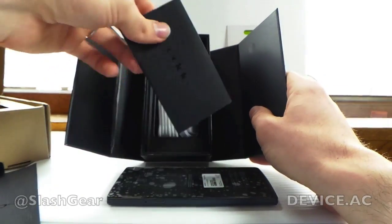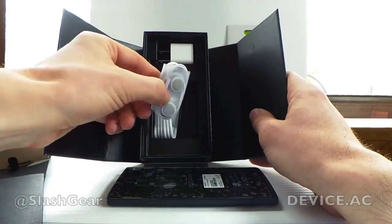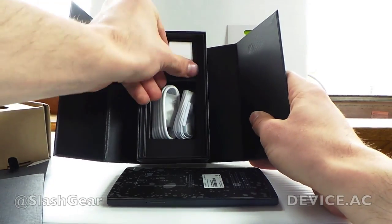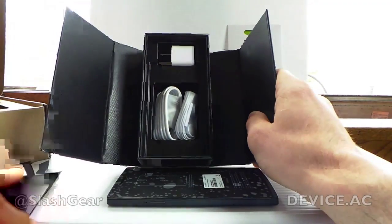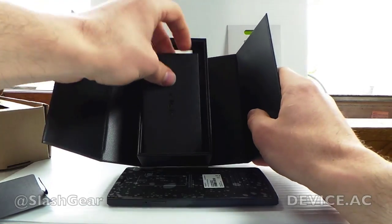Inside you have another package with your information about the device, and you have a pair of earbuds, a USB cord, and a wall plug like so. This is also branded Oppo, so you know you're not getting something low quality. This is really nice pretty much all the way.